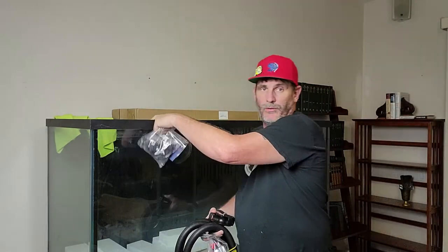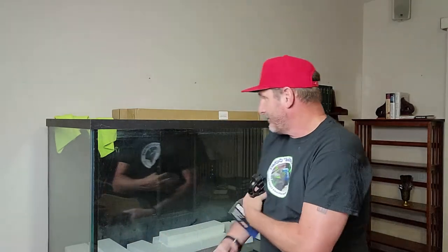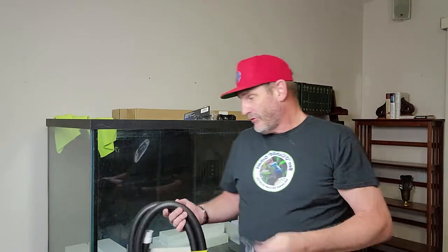I also bought some new Fluval clips — these clip right up on the rim on the back so you can run your hosing with nice little clamps to keep the hose in great shape. I also bought a Fluval FX6/FX4 valve kit — they're pretty much interchangeable. We're going to sit down, assemble all of this, do a quick measurement, and get this thing set up and ready to go.